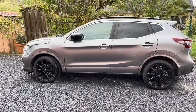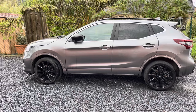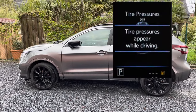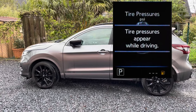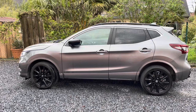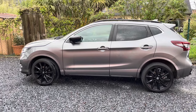So on all the Qashqai forums, one of the most asked questions is: my TPMS — my tire pressure measurement sensors — aren't recognized anymore. Do I have to go back to the dealership to let them learn into the board computer again? No you do not. There is a really easy way to do it yourself and I will show you right now.